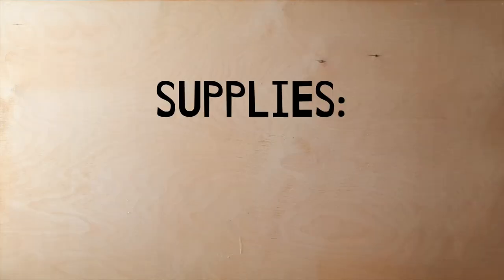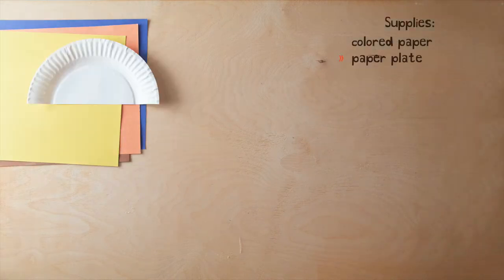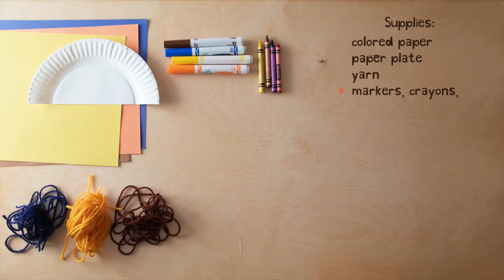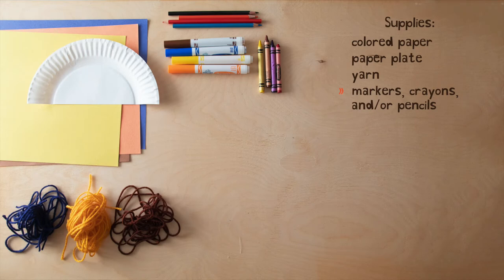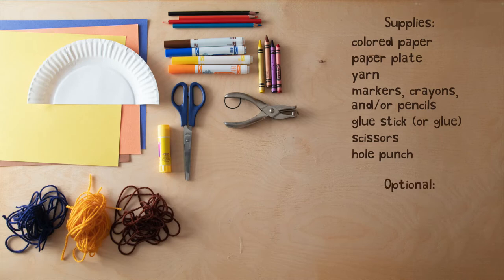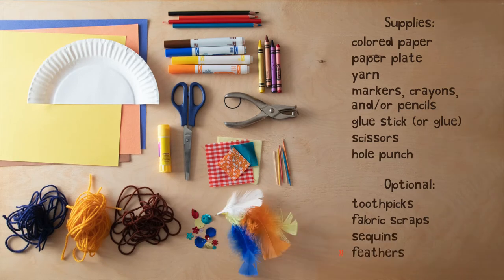For this project you will need the following supplies: colored paper, a paper plate cut in half, yarn, markers, crayons, and/or pencils, glue stick or glue, scissors, and a hole punch. You might also like to have toothpicks, fabric scraps, sequins, or feathers. Or you might have some other supplies around your house you'd like to use. Take a moment to gather your supplies. You may want to pause the video while you do that.